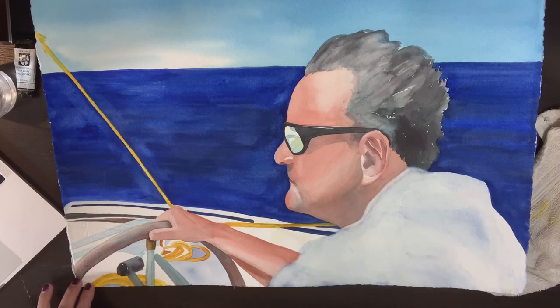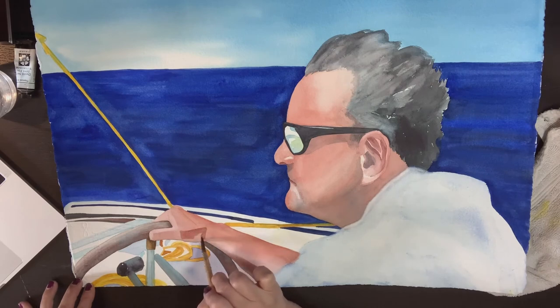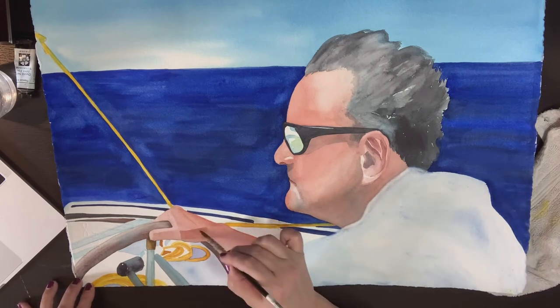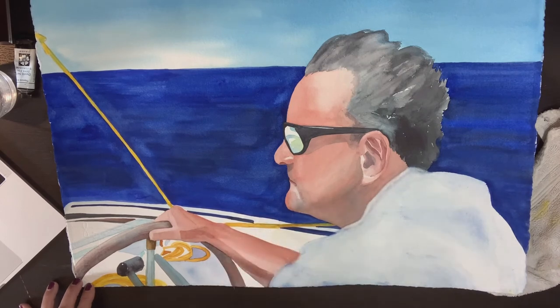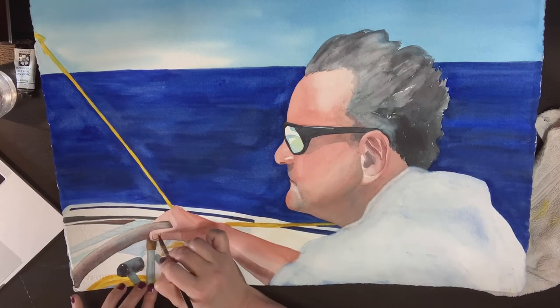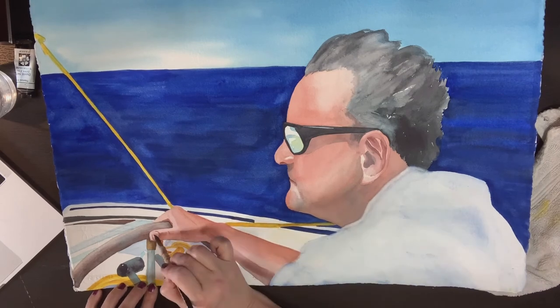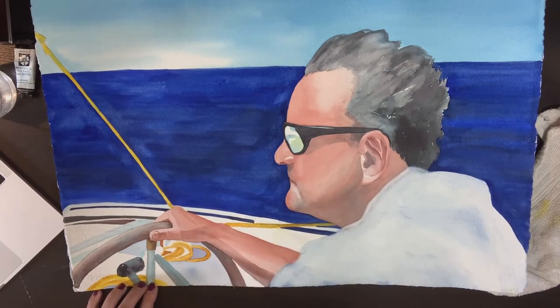Here I'm putting in the darkest shadow, which is underneath my brother's forearm, and some of the other shadows now that are on his hand, which will help it look a little bit more three-dimensional. I'm using the same colors that I was using in the original mix for skin tones, which is mostly alizarin crimson and yellow ochre with just a touch of French ultramarine blue to darken things up. This is the point where I'm starting to put in some details on the hand.